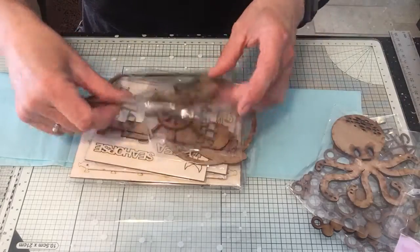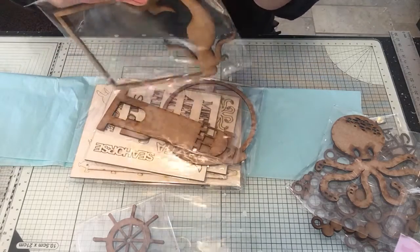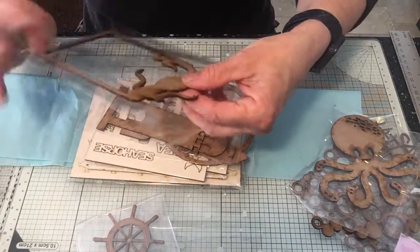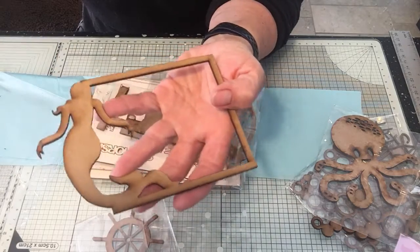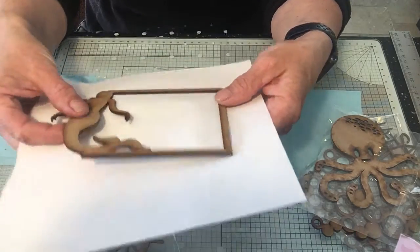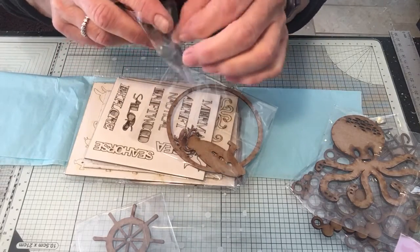Then we've got the mermaid frame. I'll take it out of the wrapper because the light's shining on the plastic. Everything's beautifully packaged. There is your MDF frame - you can use that on a card or on a plaque, put a photo in there, dress it up with flowers, anything. So that's beautiful.